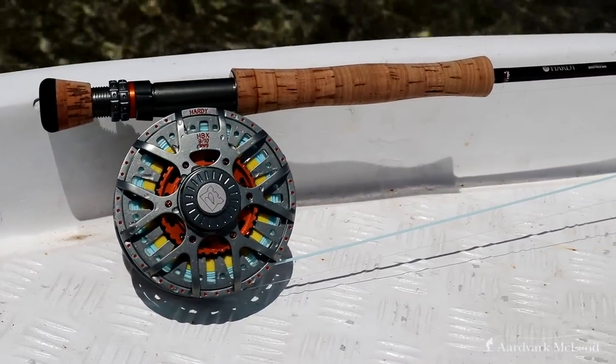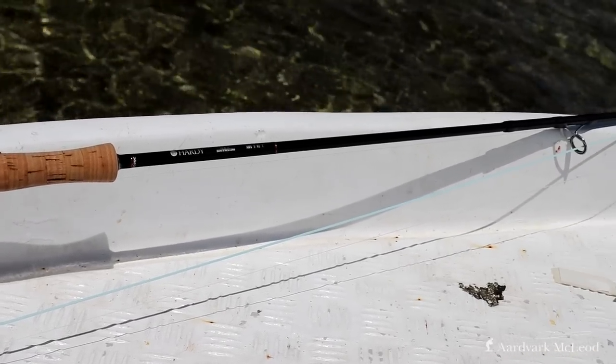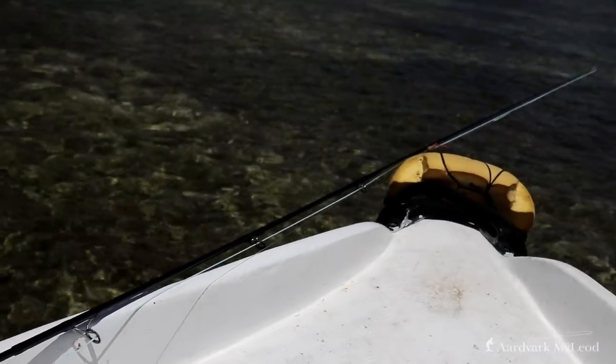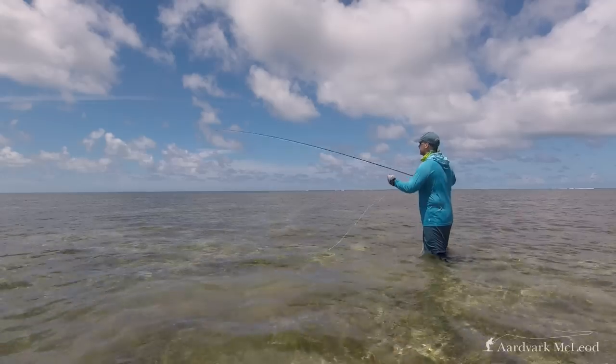The Hardy HBX rods are hand built in the Anik factory using the Cintrix 440 resin. Lower guides are Fuji dark nickel line strippers and the rest of the guides are recoil black pearl guides with an oversized hay fork at the end. The 9 weight features an alloy saltwater spacer with handwritten serial numbers, floor grade cork, and comes in an attractive tube.